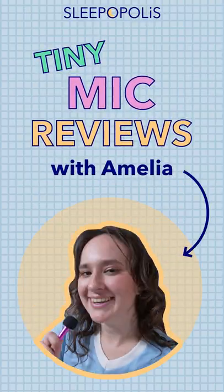Hey there everyone, it's Amelia from Sleepopolis, and in today's Tiny Mic Review we're going to be talking about the Gravity Fleece Weighted Robe. Now if you like that cozy, calming feeling of a weighted blanket, you may be interested in a weighted robe that has the same effect but just around your neck and shoulders.